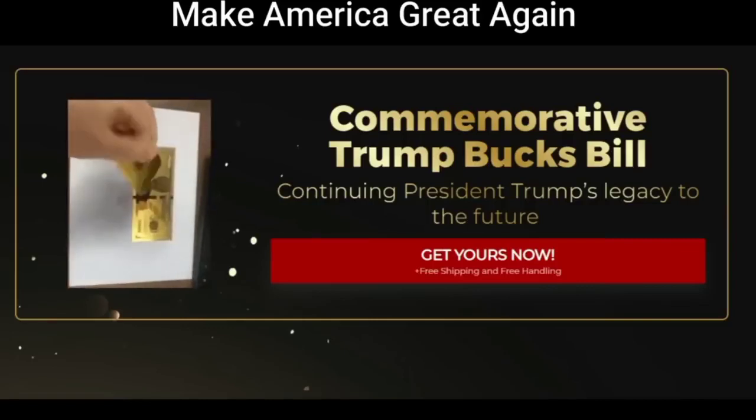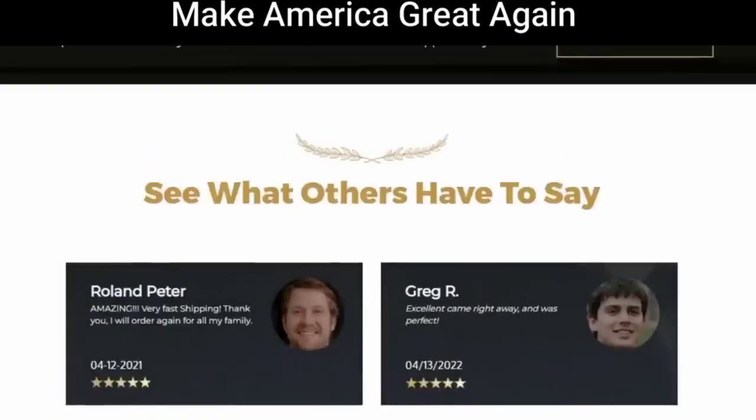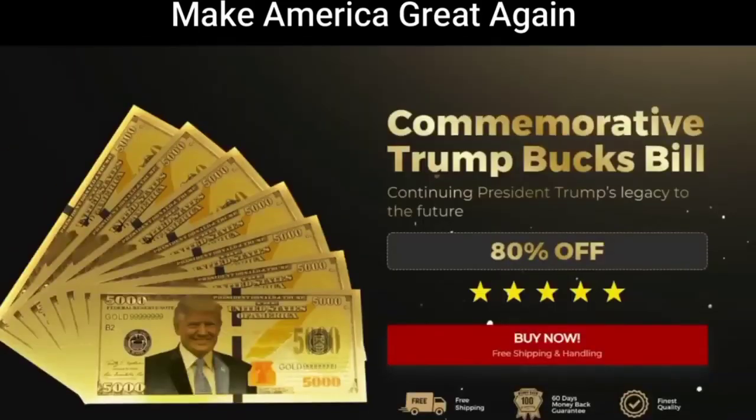What are Trump Cards? Politicians have always been able to generate strong emotions among the people. Many people have a political figure they wholeheartedly support, and what better way to convey that support than with the right memorabilia. Passionate supporters of former President Donald Trump have collected many things with his notorious Make America Great Again logo.